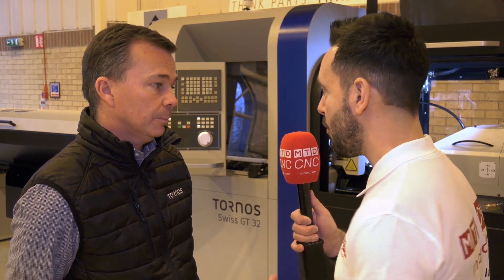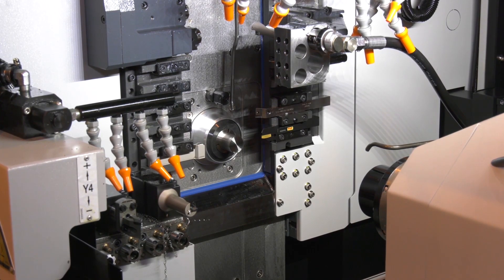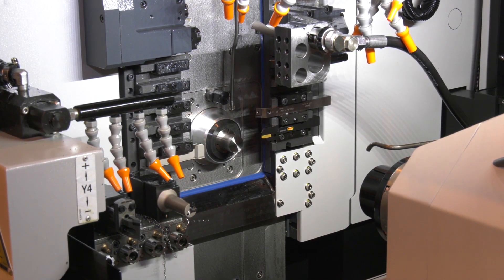The B-axis has tooling available in both the main and counter operations. It can be indexed from 0 to 135 degrees, and we also have a modular position that allows us to switch for different attachments.